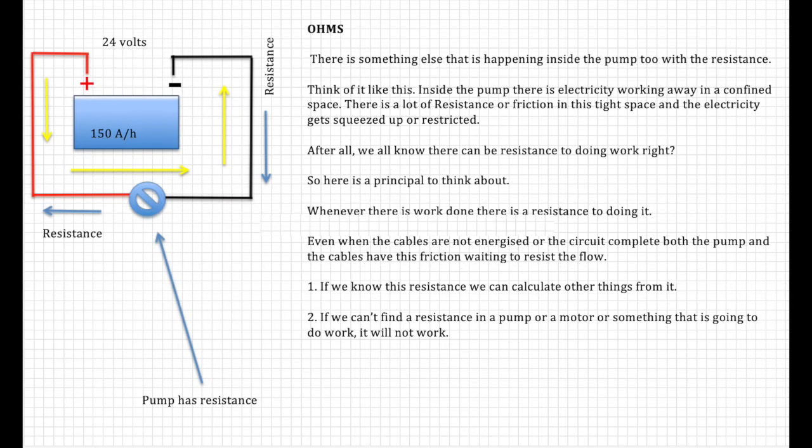There's also resistance happening inside the pump itself — there is a lot of resistance or friction in that tight space and the electricity gets squeezed or resisted. Whenever there is work done, there is a resistance to doing it. Even when the cables are not energized or the circuit is not complete, both the pump and the cables have friction waiting to resist the flow. If we know the resistance we can calculate things from it. If we can't find a resistance in a pump or motor, it simply won't work.